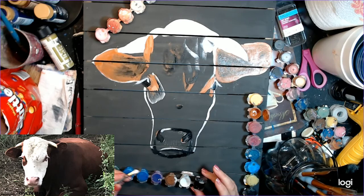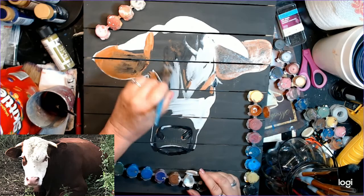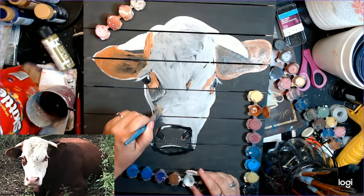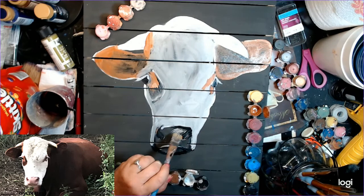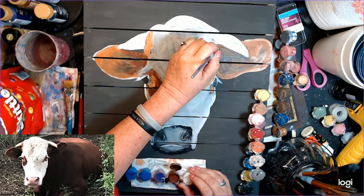I've got my paint pots and I'm a mixed media artist — I use a lot of different types of paints. Mostly I use Americana paints, some Chalk Country, and some Dixie Belle. You'll see that I'm using different paints to color block. All I'm doing right now is blocking in some color so that I have a basic idea of what this bull is going to look like. I'm trying to look at the picture the entire time so I can make sure I'm getting it right.